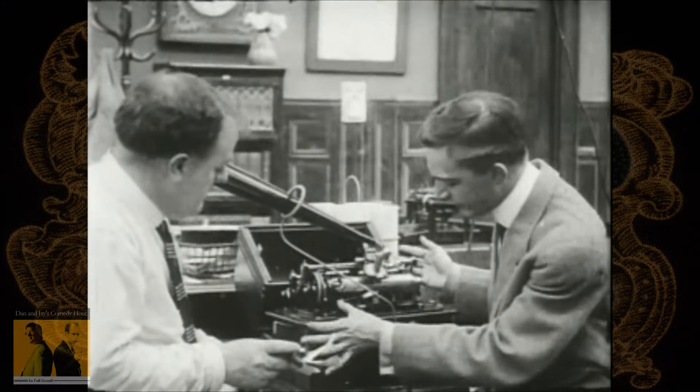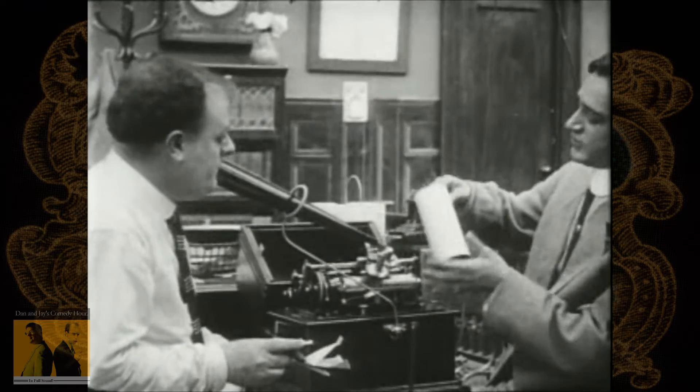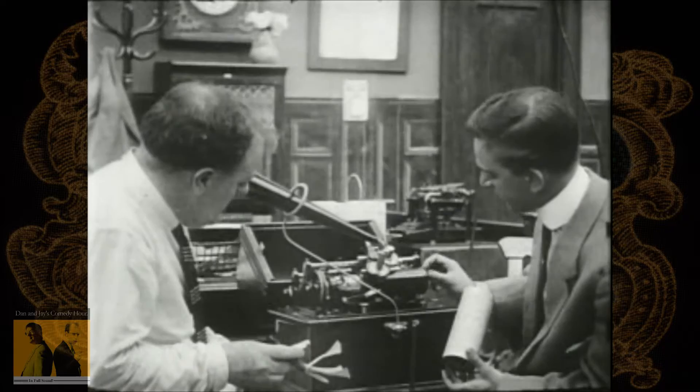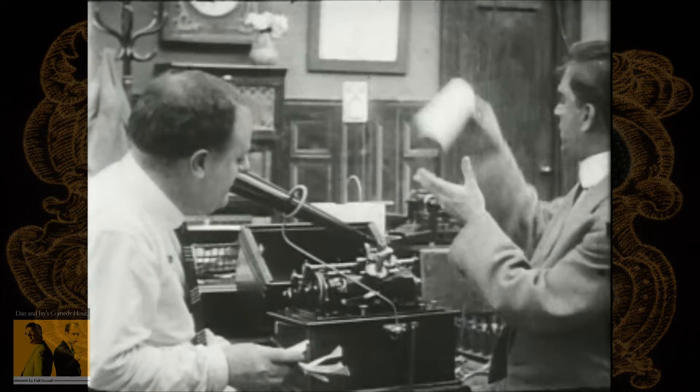Now, for instance, perhaps you've heard of the Edison Cylinder. It is a historically important piece of media, but Edison was not the only manufacturer of cylinder phonographs or the blank cylinders that they recorded onto.